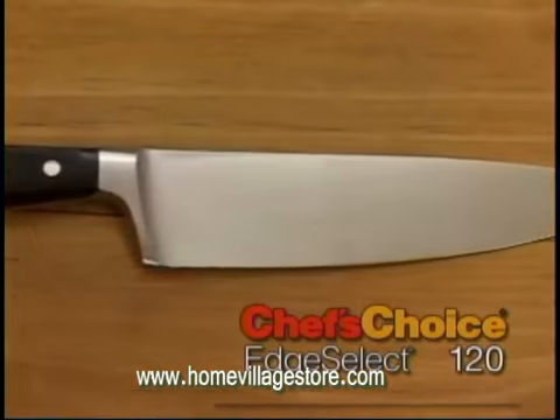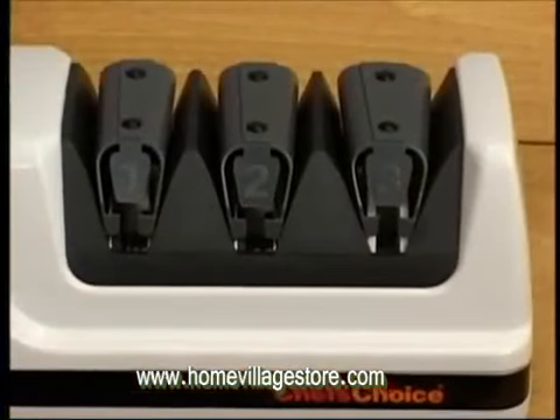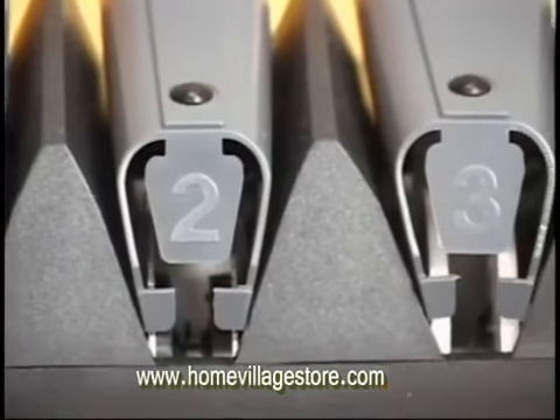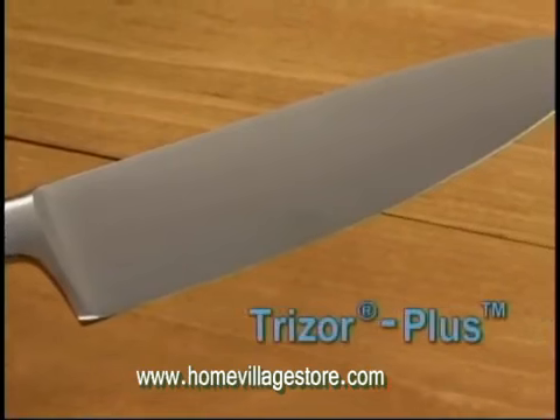you can sharpen in seconds both straight edge and serrated blades. Chef's Choice makes it easy with a simple three-stage patented process, resulting in the ultra-sharp, long-lasting TRIZR Plus Edge.